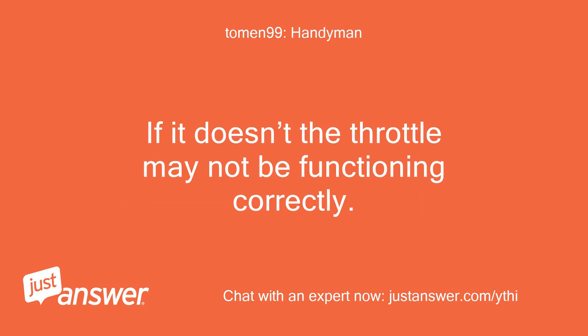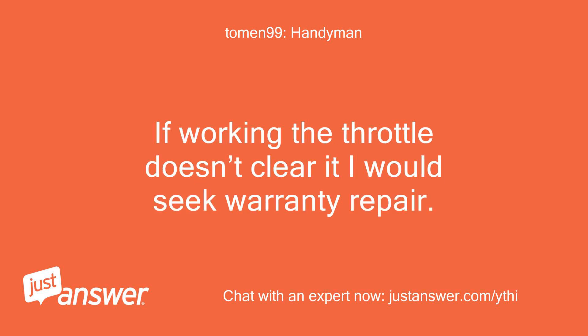If it doesn't clear, the throttle may not be functioning correctly. If working the throttle doesn't clear it, I would seek warranty repair.